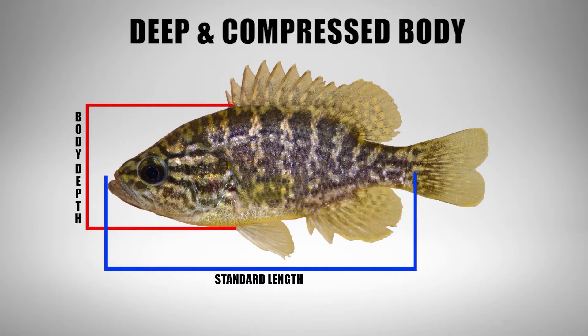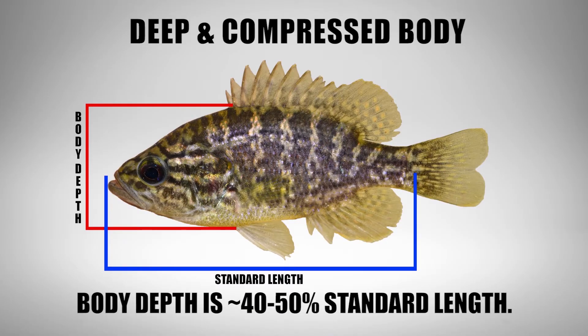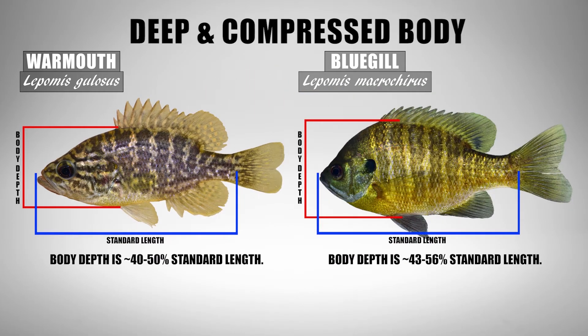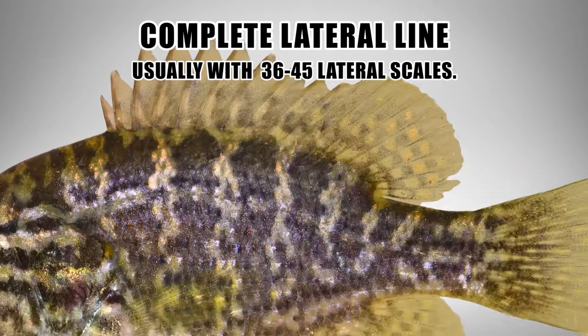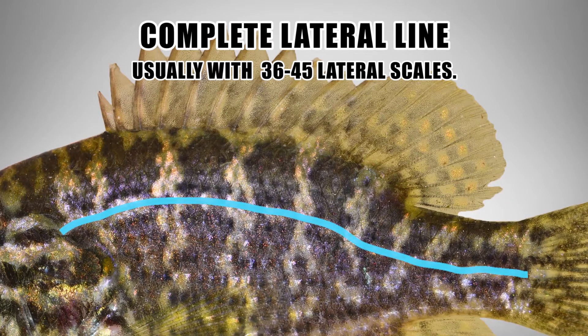The warmouth has a deep compressed body like the other Lepomids, though usually maintaining a thicker and somewhat more elongated profile — the body will be a bit more football-like in shape compared to the other Lepomids. The lateral line is complete, often with 36 to 45 lateral scales.